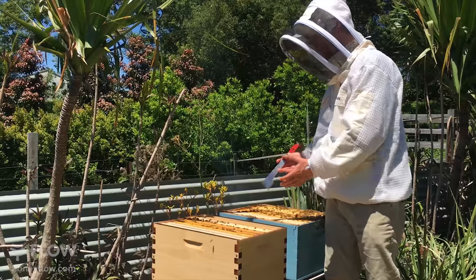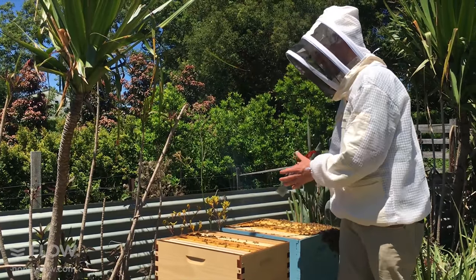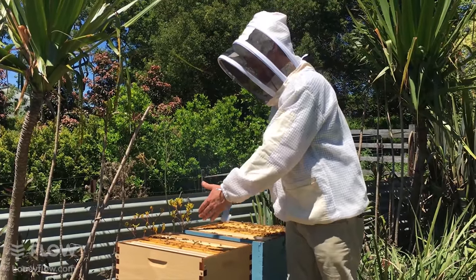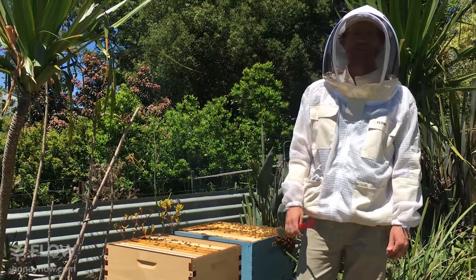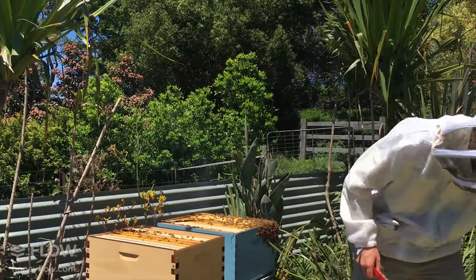That's the process of making a hive split — I called it an even split, but in this case I ended up just taking three frames because there were about six frames of brood and I didn't want to put the honey in due to the hive beetle risk. Next we just need to put the lids on.